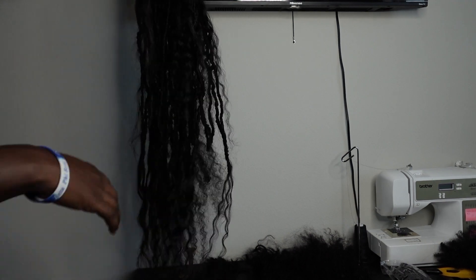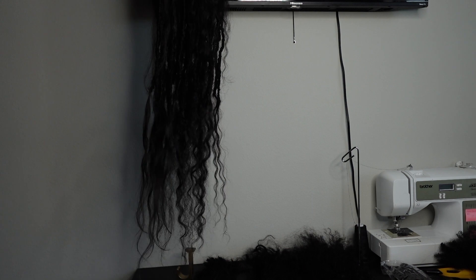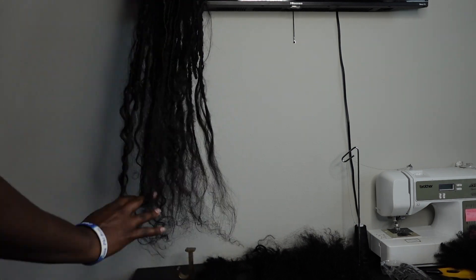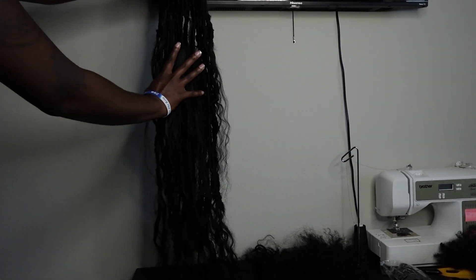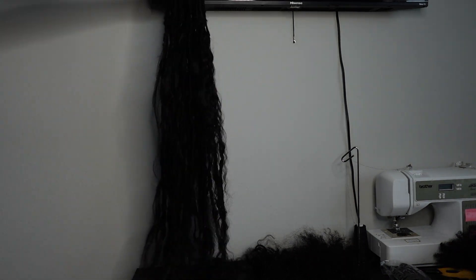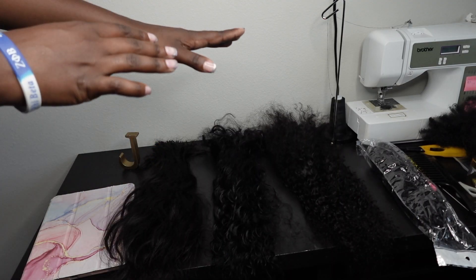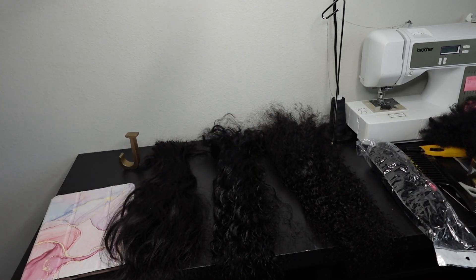I will be showing y'all what kind of hair I used to get this look, but please don't think it is required to have the exact hair that I have. This is just the look I was going for, and you can go for any look you want with whatever human hair you choose. This can be done with synthetic hair or human hair, but I personally think using human hair is the best.